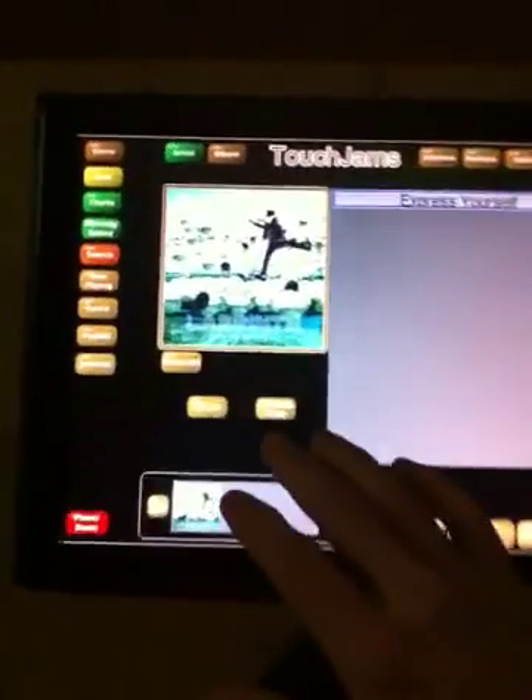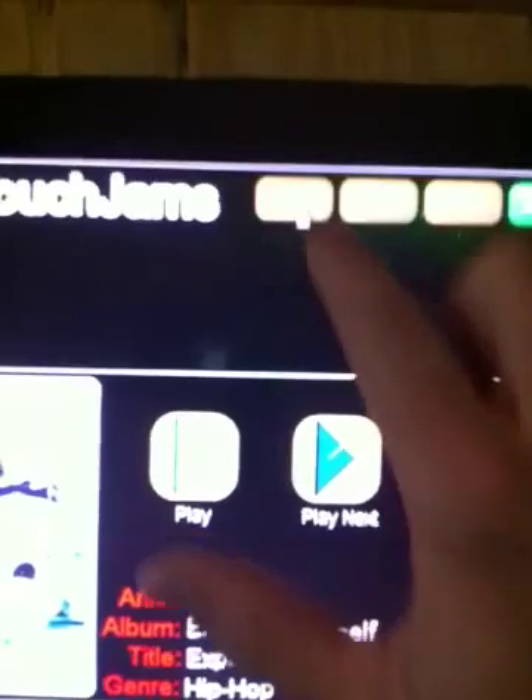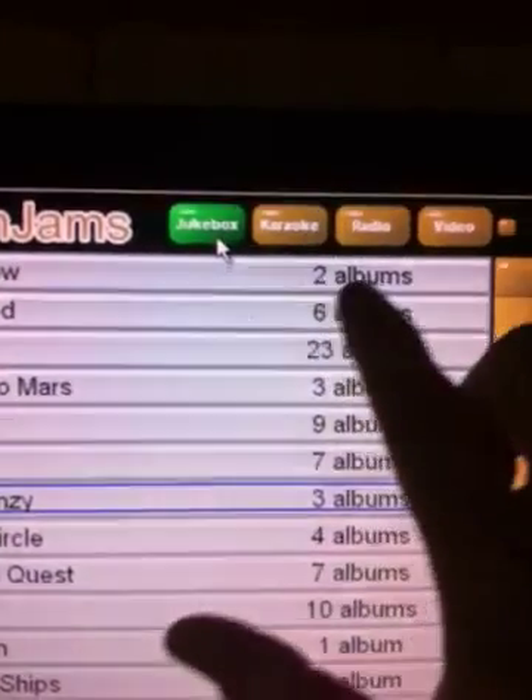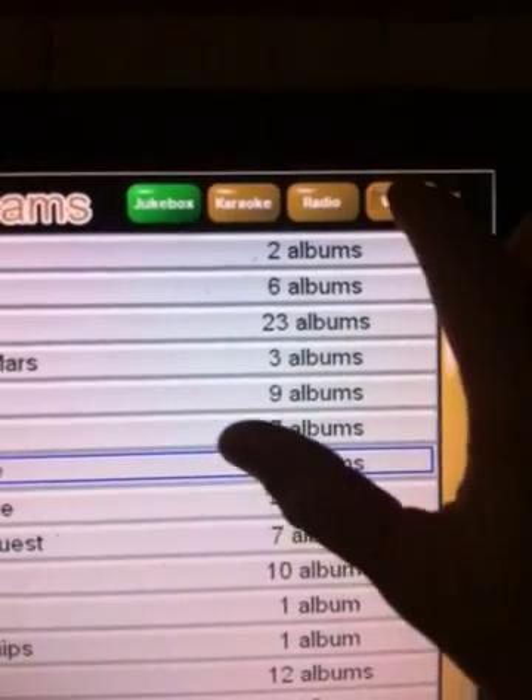Then you've got your Jukebox screen — this is your touch screen. In the corner here you can see you've got Jukebox, karaoke, radio, and video. Radio is internet radio. We're going to try video first — I'll show you how the videos work.